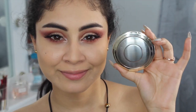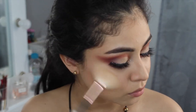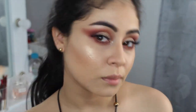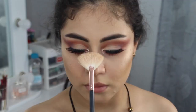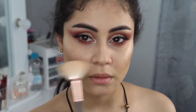Ahora con este iluminador de Becca, que es el Champagne Pop, vamos a sobrecargarnos de una manera impresionante de iluminador. No importa si parece que te has echado un kilo de iluminador — no interesa. Porque ese es el punto: el resultado es que se vea súper cargado. En la nariz coloqué la misma cantidad.